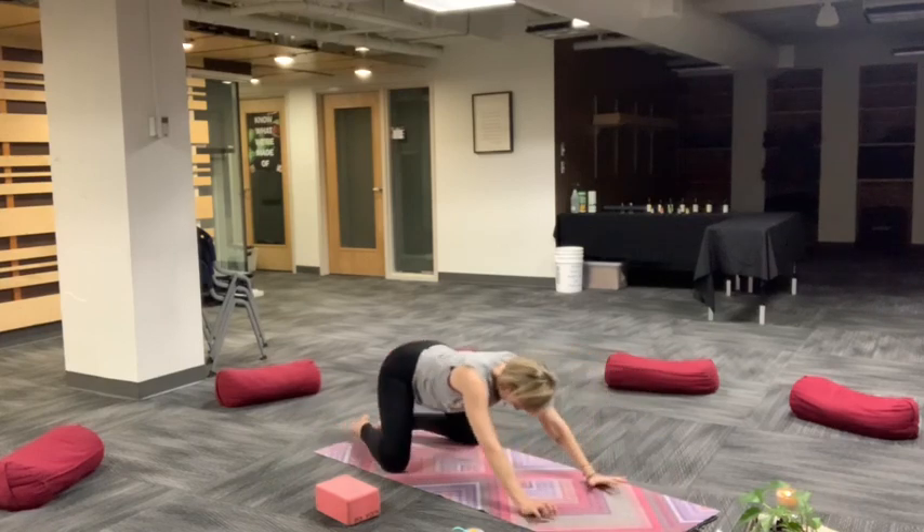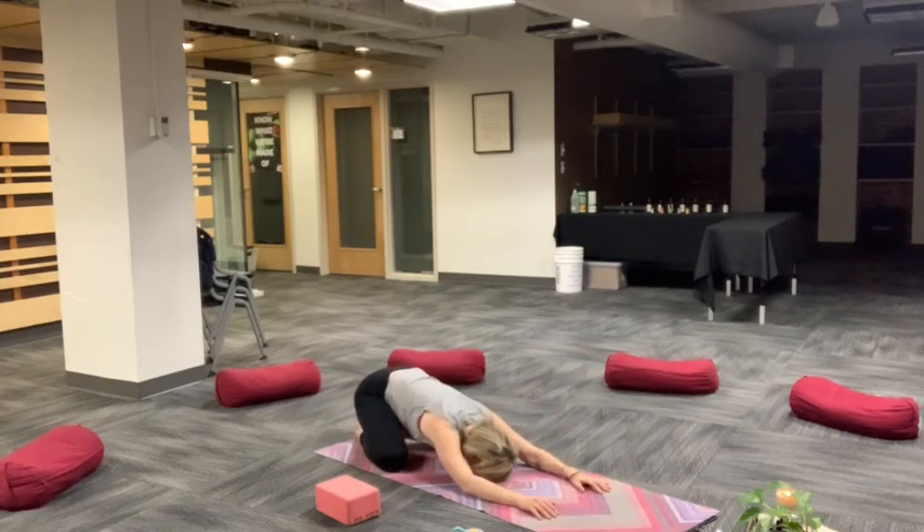Push back, child's pose. Come back to your breath. Feel each exhale as an invitation to soften back into your body. Reminding you that everything you need is already here within you.